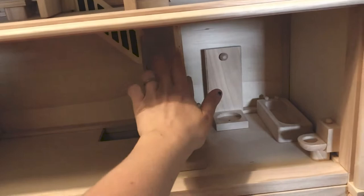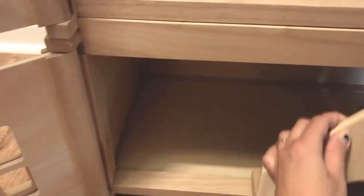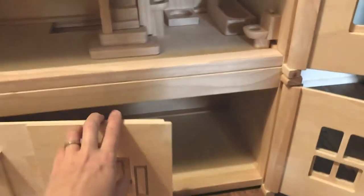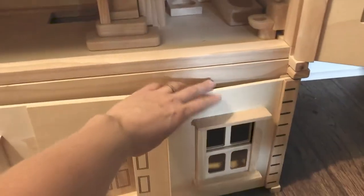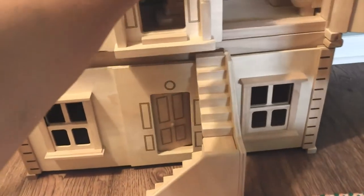And then we get to the first story — same thing, that divider can move. We've got our bathroom in here and now the new basement and these basement stairs. These basement stairs can go inside the basement, or you can bring them out and put them here so that we can get to the front door.